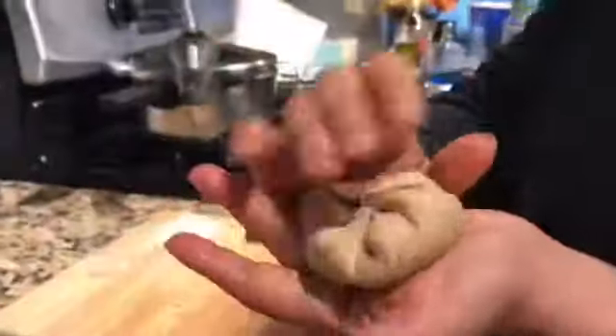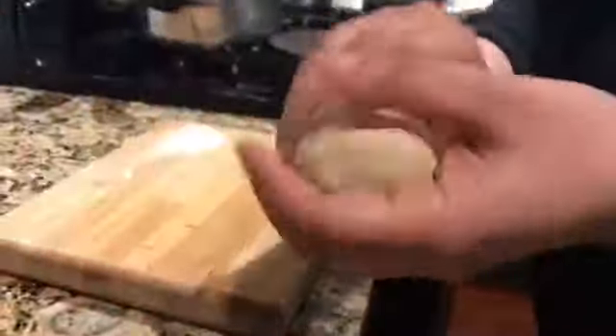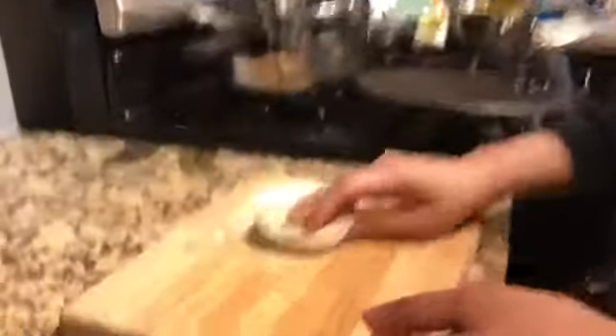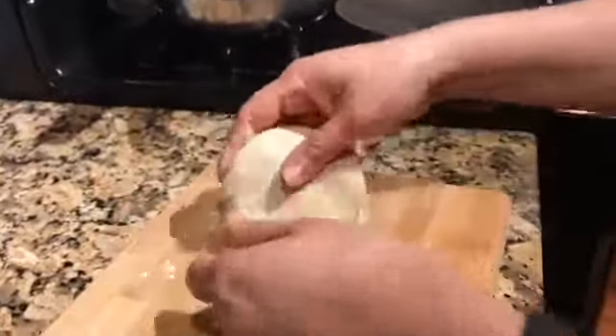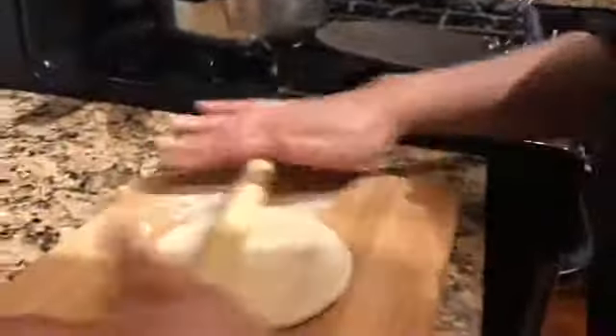To make a roti, I gather all the edges, give it a pinch and form a ball. Then I press the ball with my hands and put it on the board. I keep some dry flour on the side in case I need it, and then I start to roll.